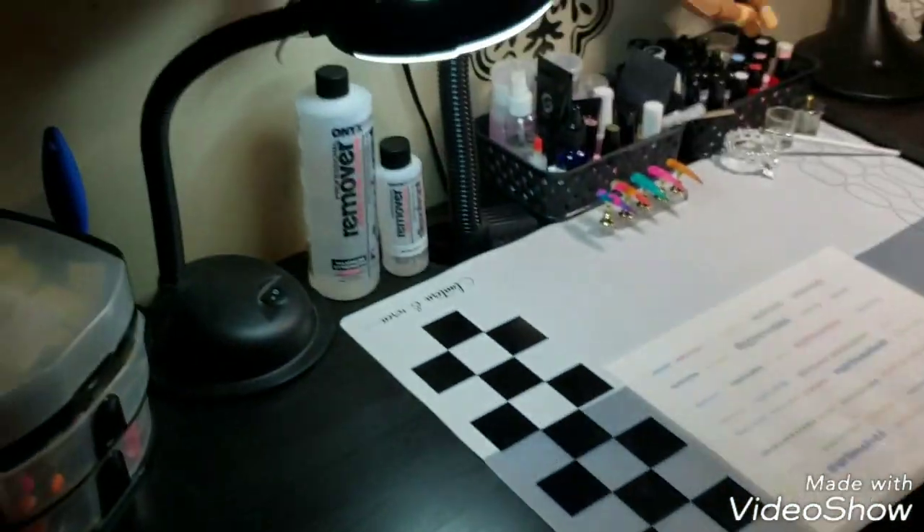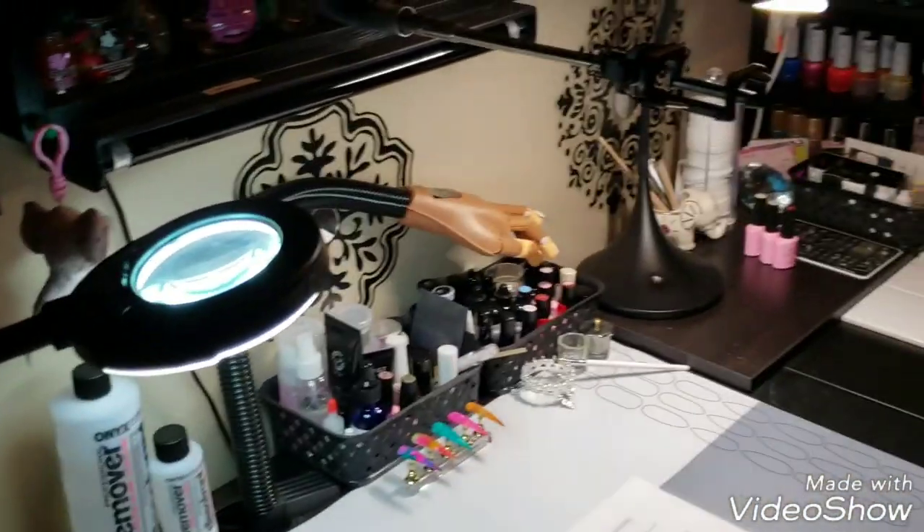And in here I also have all my stamping plates. So yeah, a little bonus tour of my room — this is where the magic happens!